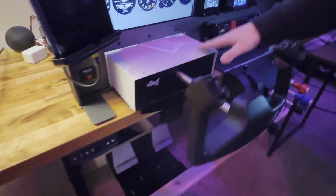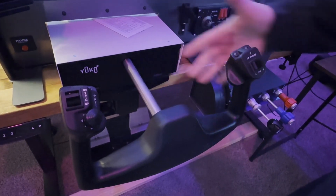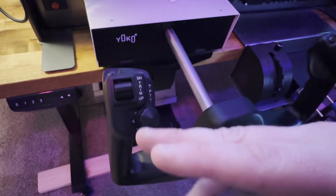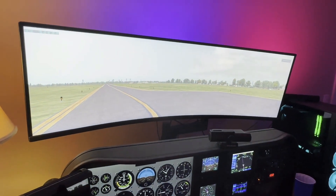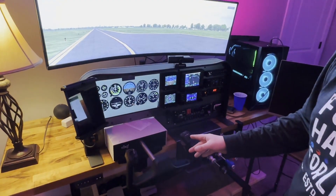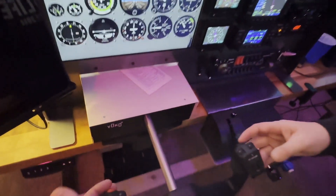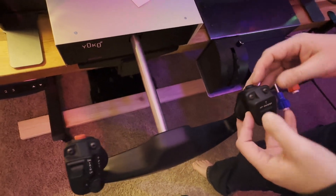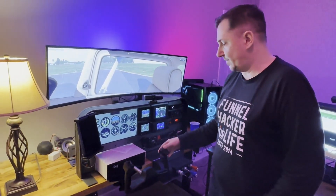I had the Logitech Cytech yoke prior to this and it worked pretty well — it's a more budget-friendly version — but I could never get it to trim out or stay straight in the air. This fixed all that. It also has trim: you've got left and right trim here, and trim up and down over here. I've actually remapped these — hitting this one changes the monitor view so I'm looking forward, and down here is aileron trim, which looks left and right. These are remappable. There are also buttons on the back that can be used as push-to-talk, and the one on the right side is meant to be an autopilot disengage, which is really handy if you need to quickly disengage autopilot.